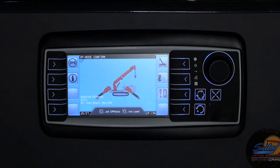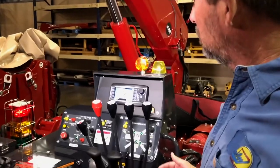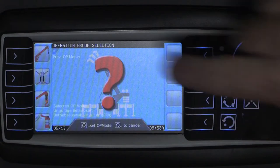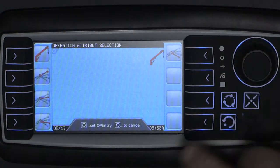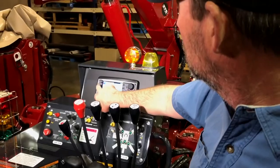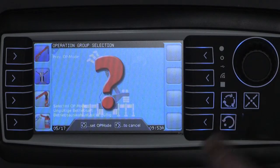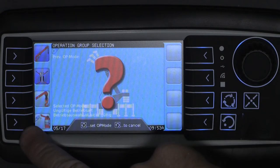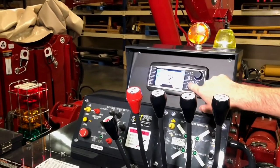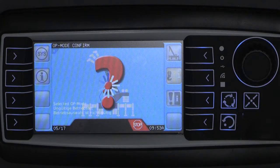As stated earlier, it is very important that you make a selection for each of these shown categories before attempting to operate the crane. Here's the biggest problem that occurs when setting up the 300 series crane: when you go through the options, you only make the choices that you feel are relevant, like your boom and your outriggers, but you leave the searcher hook and the basket empty, and you end up with a never-ending error loop.